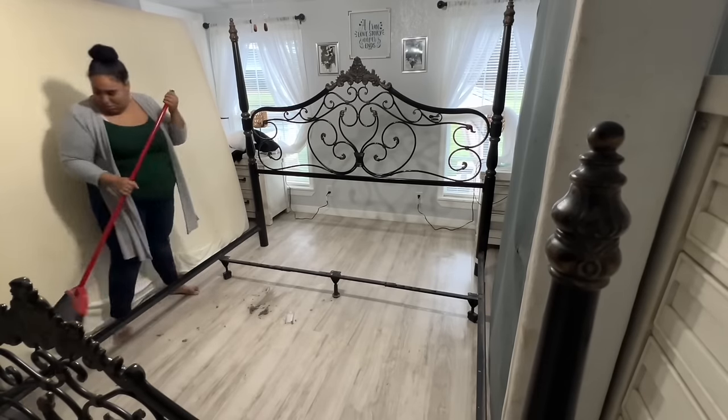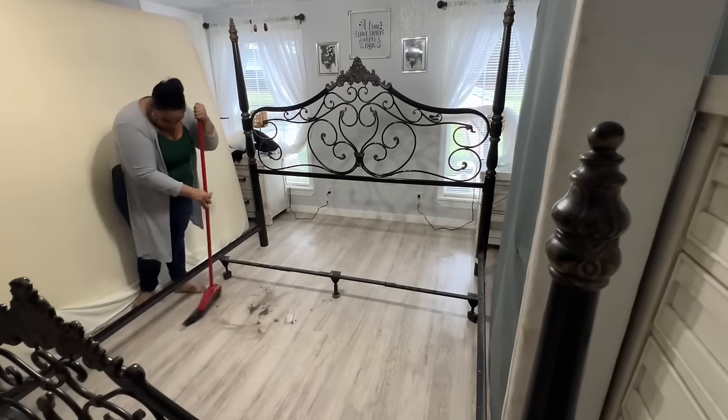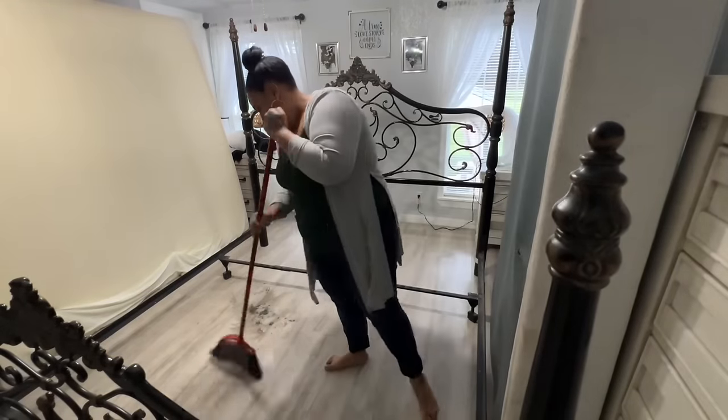I'm pretty sure all that dirt is because of the dog — she always goes underneath the bed and is always making a mess somewhere. So right here I am just sweeping everything and I'm going to pass a quick little mop.